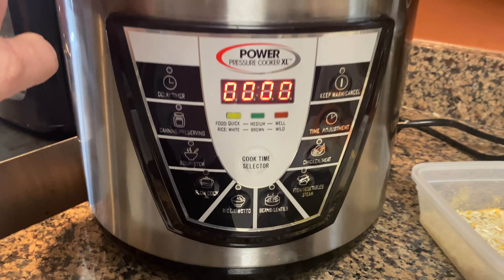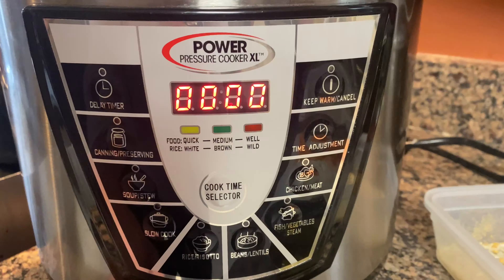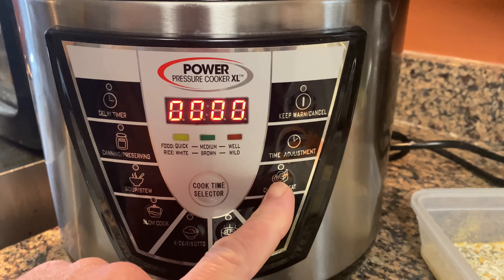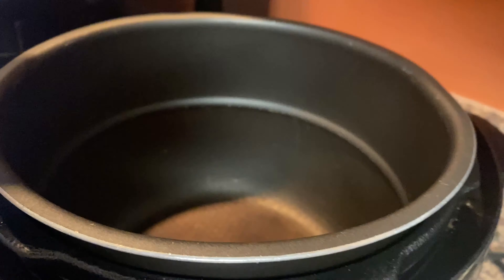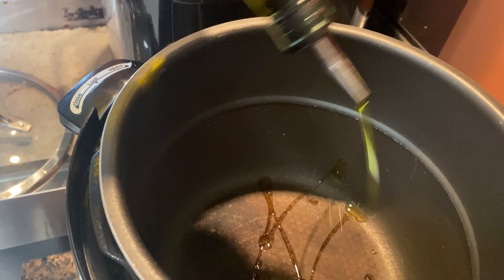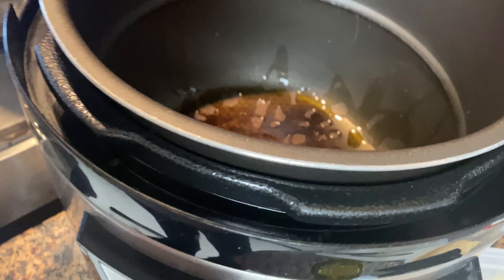I'm going to use my Power Pressure Cooker today — similar to the Instant Pot, although I've never used an Instant Pot. It's got a slow cooker setting too. I'm going to set it on the chicken setting, which is how I sauté. I'm putting about a half tablespoon of olive oil in and getting that heated up.